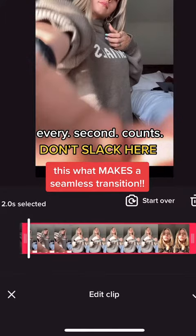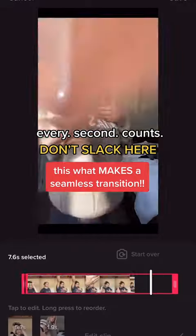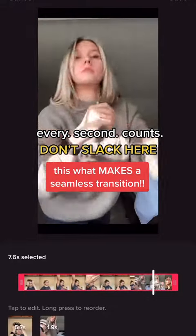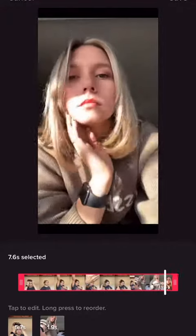After that's done, go to your second clip and do the same thing — where your hand is over the camera is where you want to start the video. Make sure everything looks good by scrolling over that part to confirm it looks seamless, which it does. The video should end up turning out something like this.